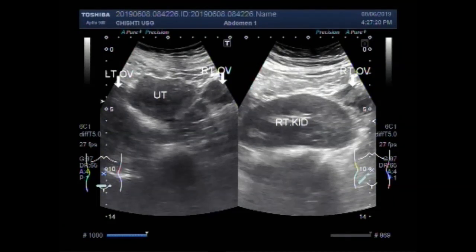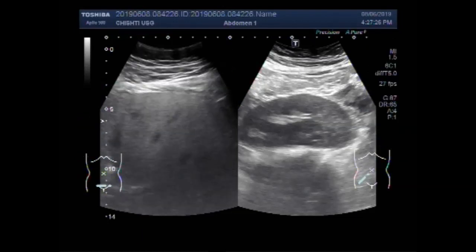Dear viewers, I hope you are all fine. This ultrasound video shows an ectopically placed kidney.